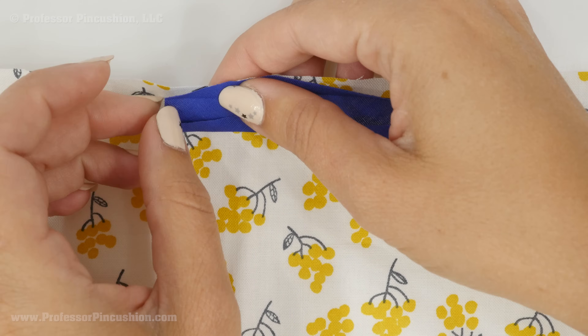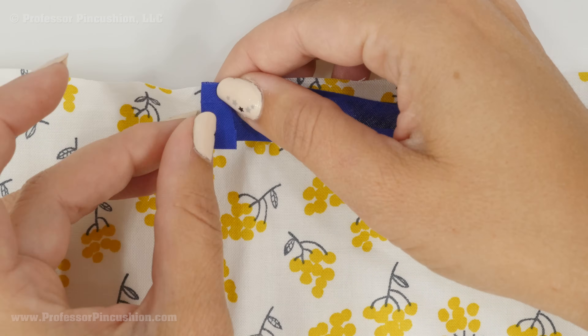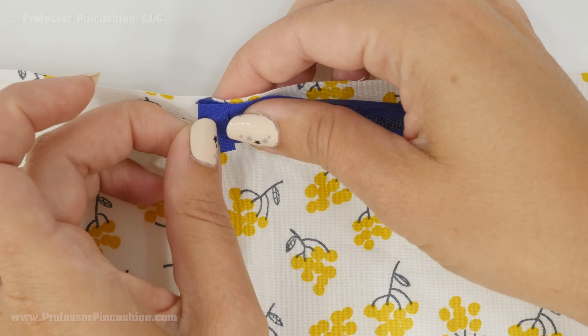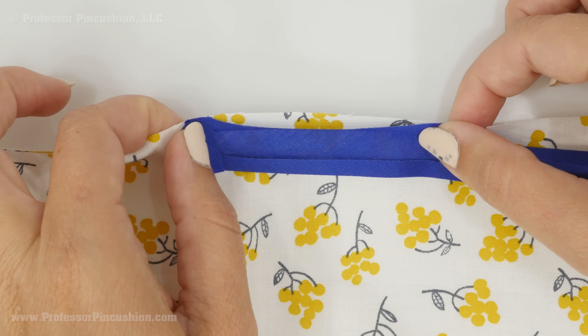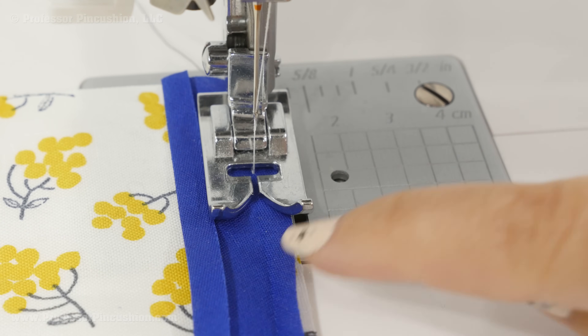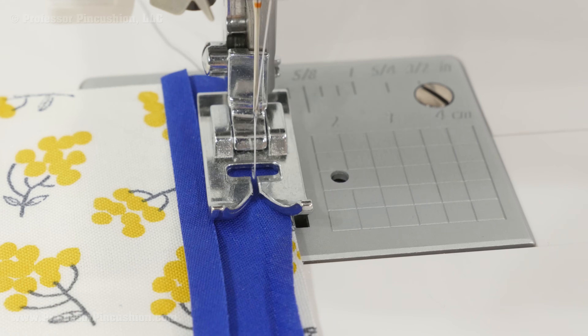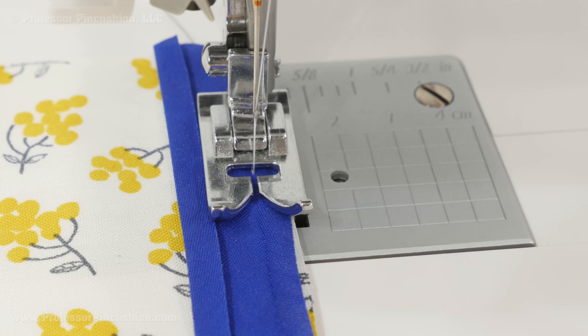Usually when I start, if I don't want to see a raw edge, I just fold the beginning over about a quarter inch or a half inch, and then I start pinning the whole edge. Stitch using a regular length straight stitch right into that crease, and don't forget to back stitch. Do that for the full length of wherever you put the single folded bias tape.